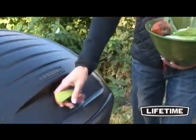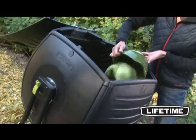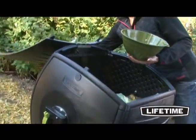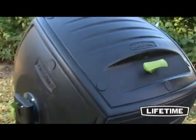Featuring a 50 gallon or 189 liter capacity, this heavy-duty compost tumbler is constructed of double-walled high-density polyethylene and is specifically designed for easy loading, turning and dumping.